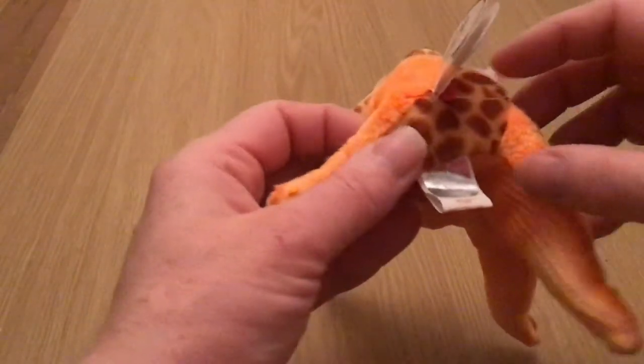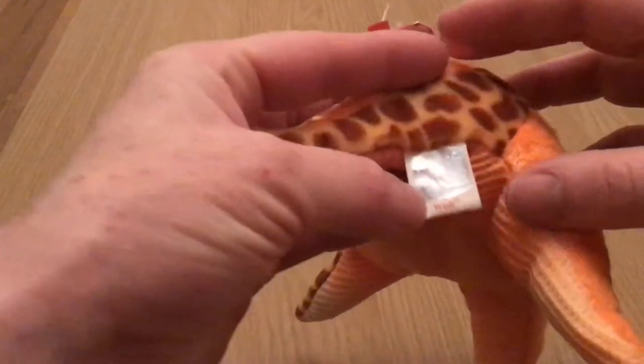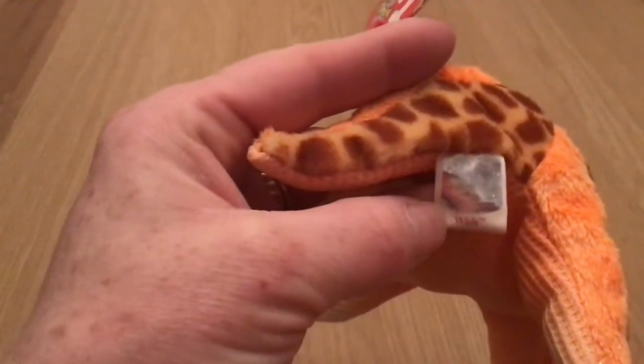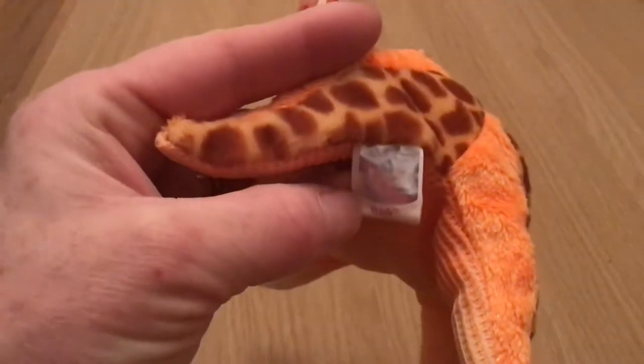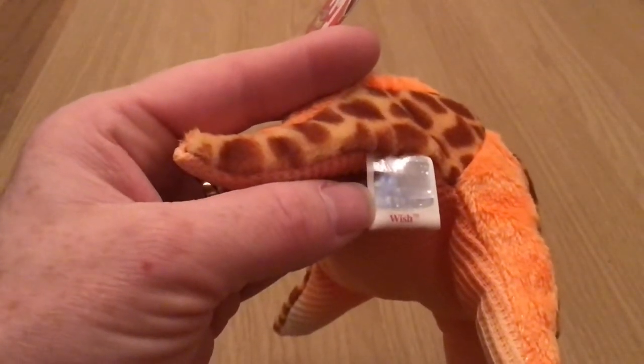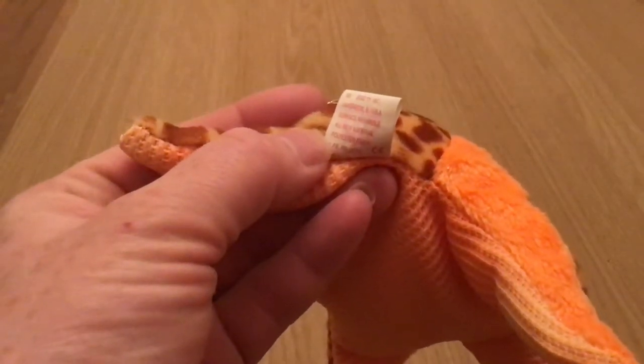His tush tag and his ear tag are really close together here. His tush tag is one of the holographed tags. I don't know if you can make out his holograph star as I move it. His tush tag says Wish, and then just a general what's inside.